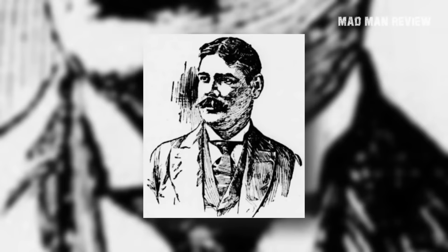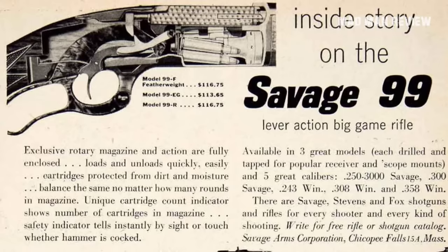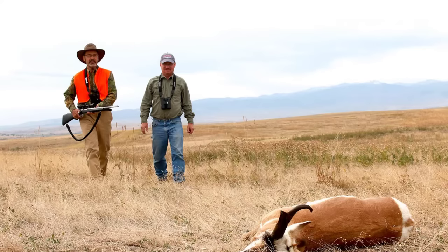Another solution was found by Arthur Savage, who invented a magazine in 1887 in which bullets were stacked vertically. He later created the popular Savage Model 99 with a rotary magazine, where bullets do not rest nose-to-primer, allowing them to be pointed. Even with this idea and such rifles on the market, it was the Wild West-era Winchester and Marlin tubular magazine rifles that ruled the day.